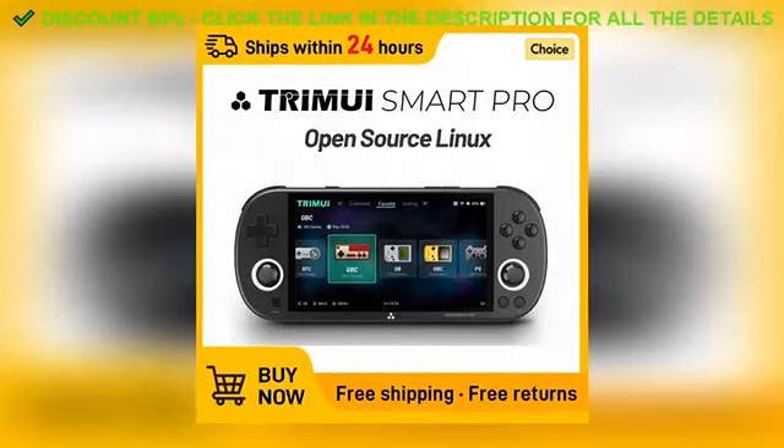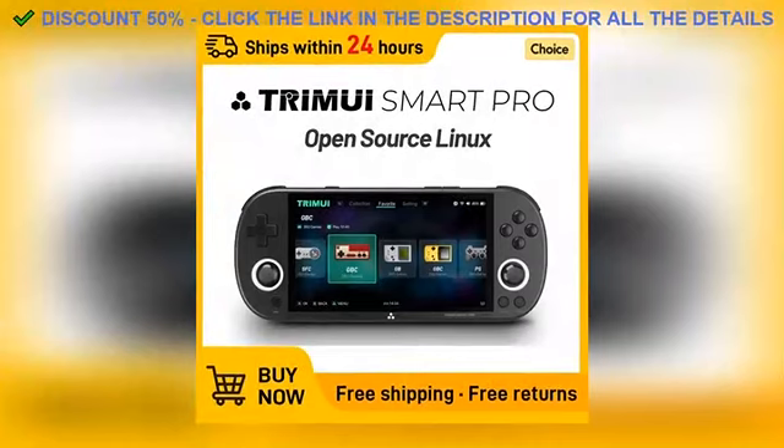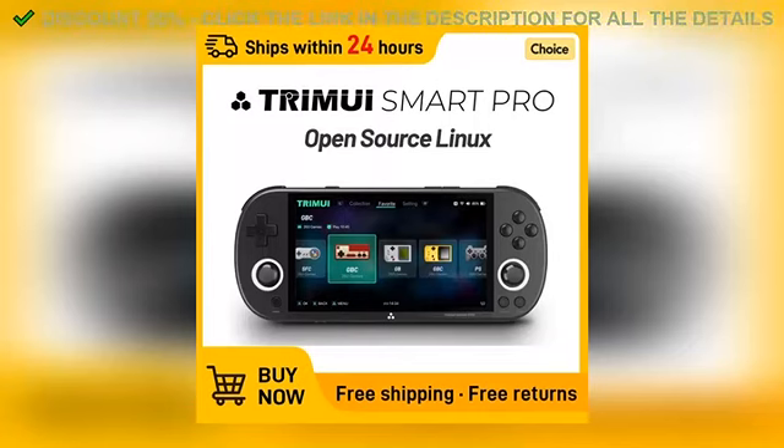And here's the kicker — the price. Usually, something that looks and feels this good comes with a high price tag, but this one's super affordable. I was honestly surprised when I saw how budget-friendly it is, especially considering the quality. It's rare to find a product that checks all the boxes without emptying your wallet.